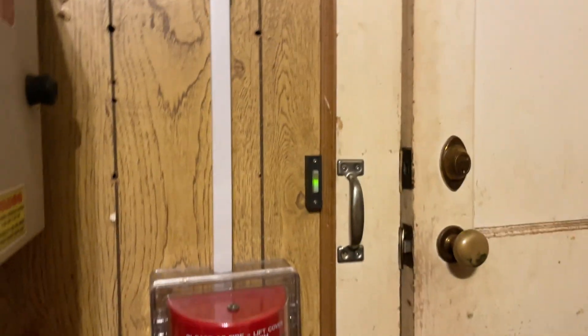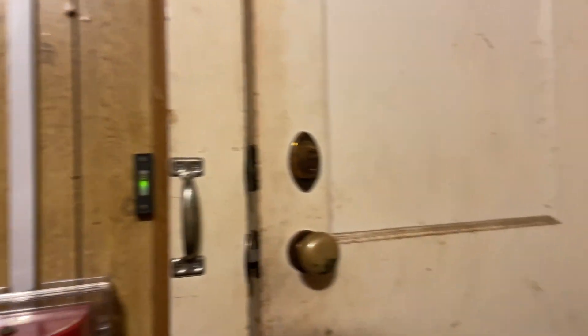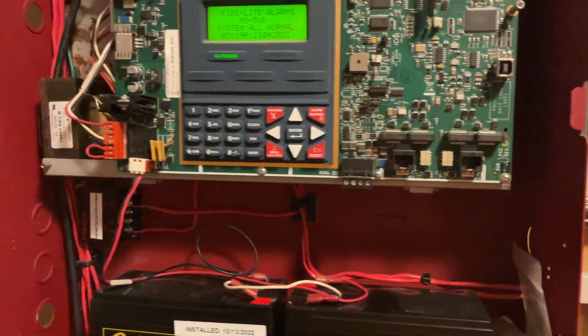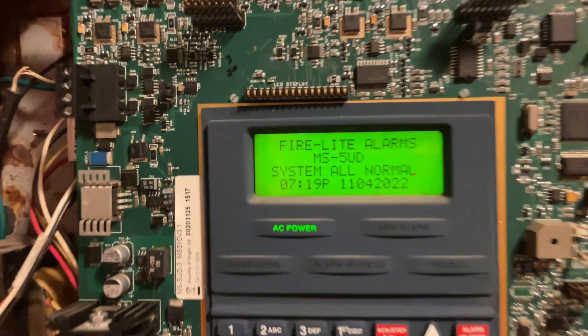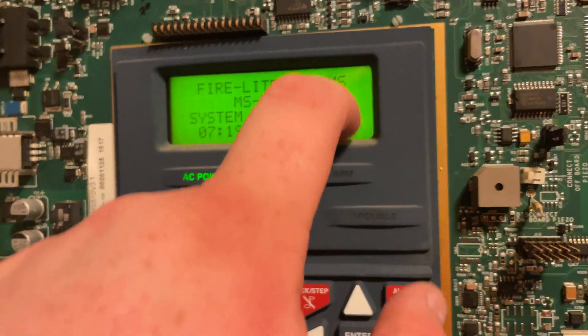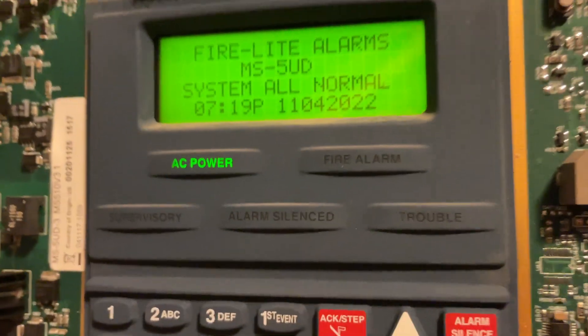All of the alarms and pull stations do match in this system, so I'm pretty happy about that. The banner is still the same: Firelight alarms, MS5UD system, all normal. I don't know how to get this thing out of the screen — I guess I just kind of got it off, but there's something in the screen. Anyway, I'm using FPL, if you can't tell, which is super nice.